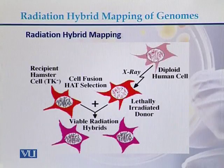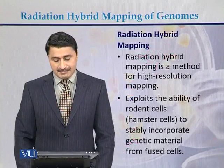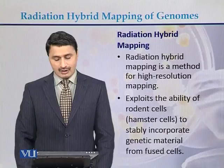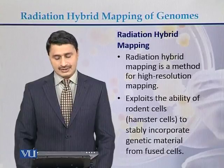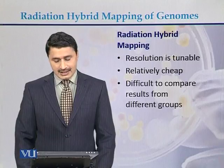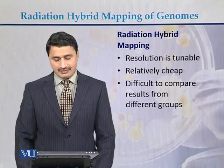In another diagram, we can see how X-rays degrade or cut the chromosomes of the diploid human cell. The cell is then mixed with the hamster or rodent cell and viable radiation hybrids are produced. Radiation hybrid mapping is a method for high-resolution mapping. It exploits the ability of rodent cells to stably incorporate genetic material from fused cells. Resolution is tunable, and it is relatively cheap, though it can be difficult to compare results from different groups.